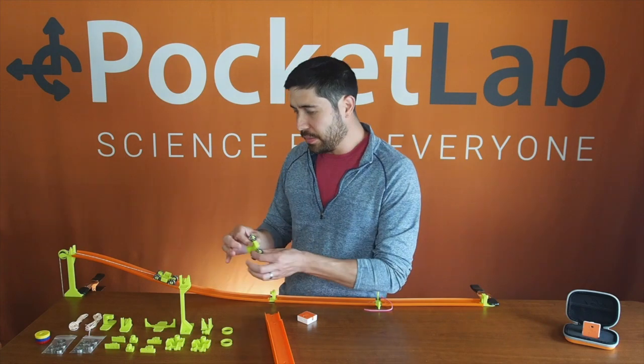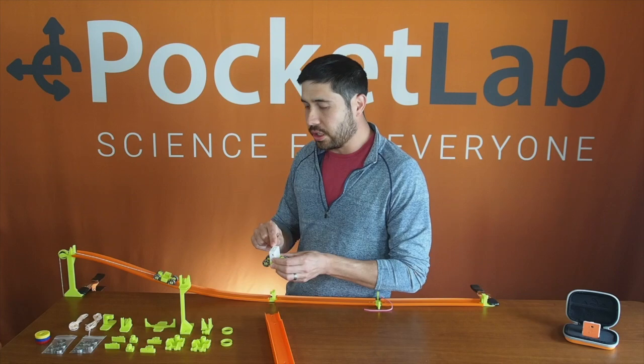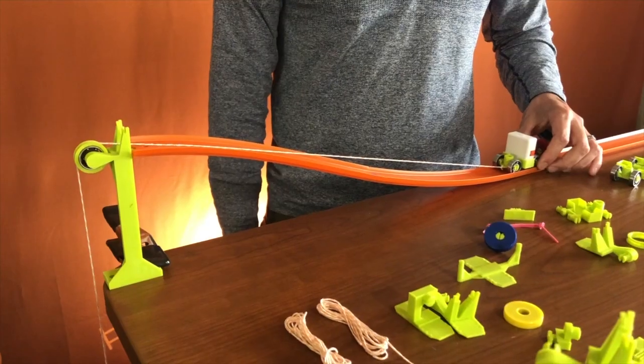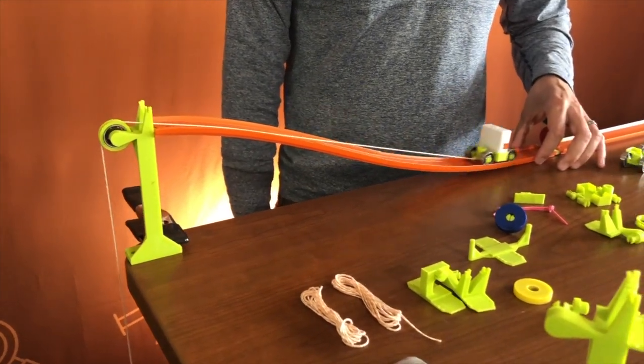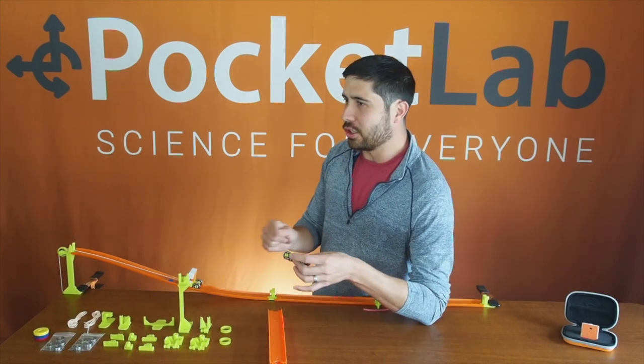At the heart of it is the mini hot rod, where we can put a Pakalab Voyager so you can measure the motion of this as it moves along the track, collides into things, or gets launched by a pulley. The goal with everything we do is to make physics more accessible and fun for a student and a teacher.